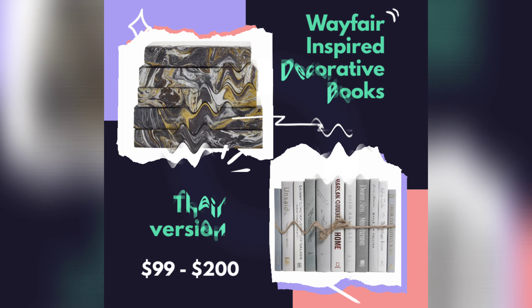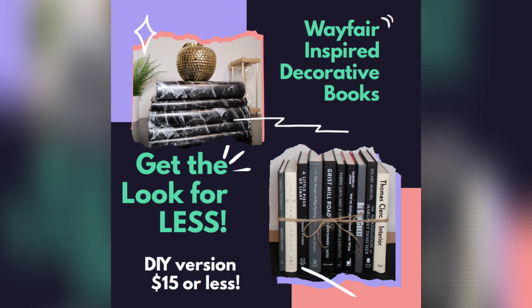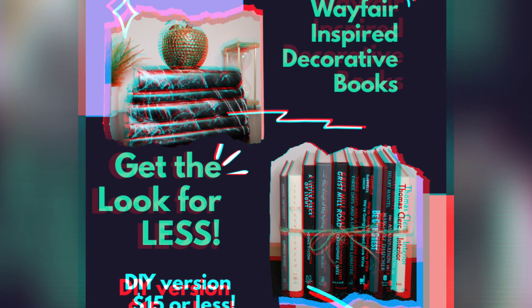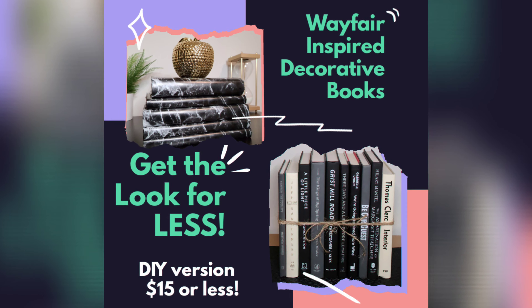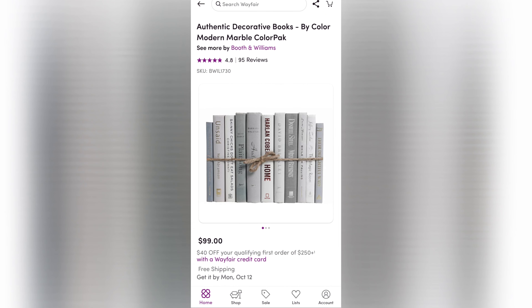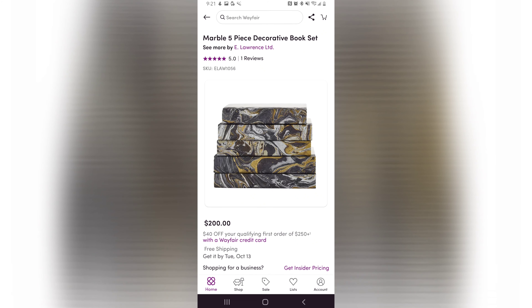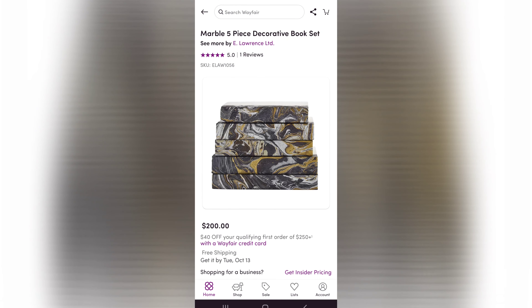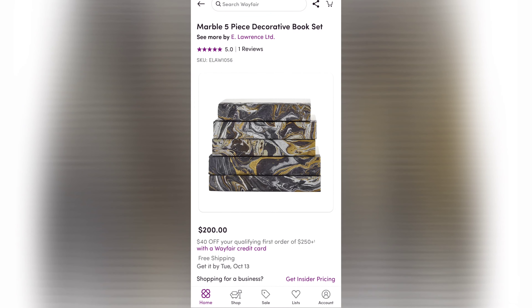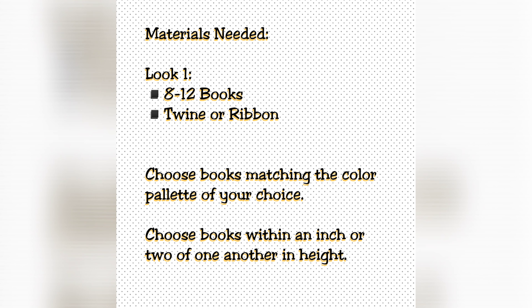Today's project is inspired by these decorative books that I found on Wayfair. Their version is $99 to $200. I'm going to show you how to get this look for much less just by doing it yourself. If you've spent any time on the Wayfair site you've probably come across these book collections in a variation of colors and sizes, but they cost $99 and the more decorative pieces can be about $200 or even more. I'm going to show you how to do this on your own using materials you probably already have.